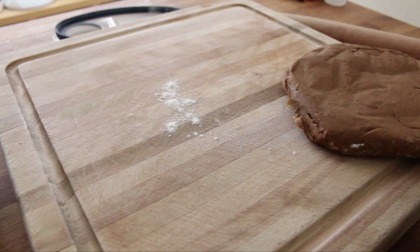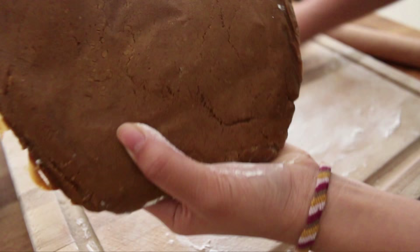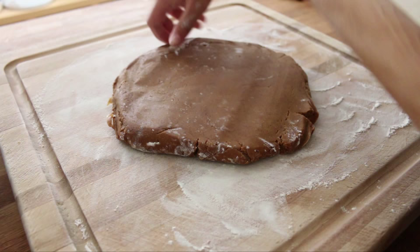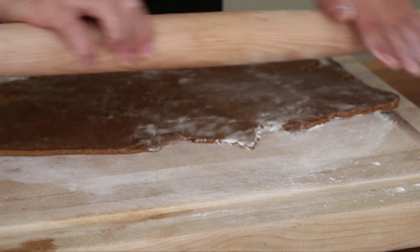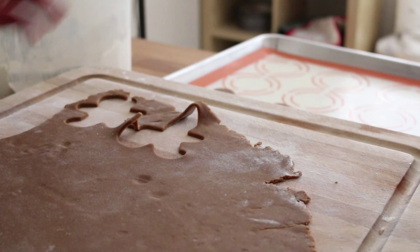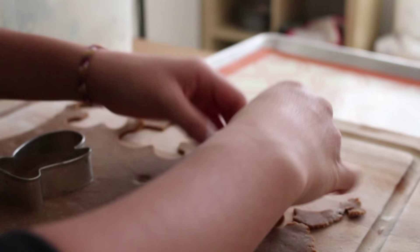I'm just dusting my workspace with some flour. Now we're going to roll out the dough to about one eighth inch thick. Once it's rolled out, use your cookie cutters to cut out the shapes — I'm using a gingerbread man, a star, a Christmas tree, a candy cane, a mitten, and just a bunch of different Christmas themed cookie cutters.